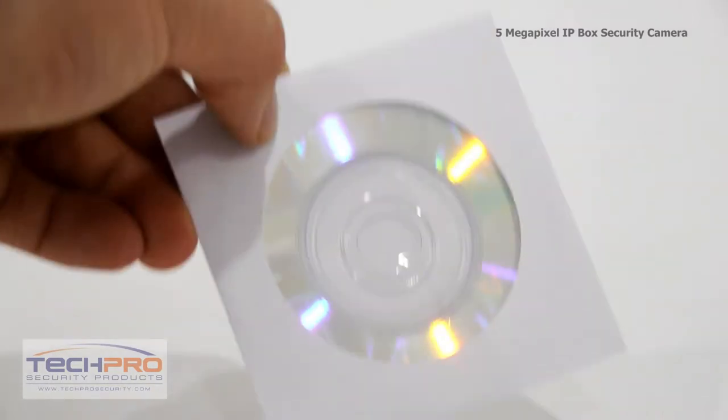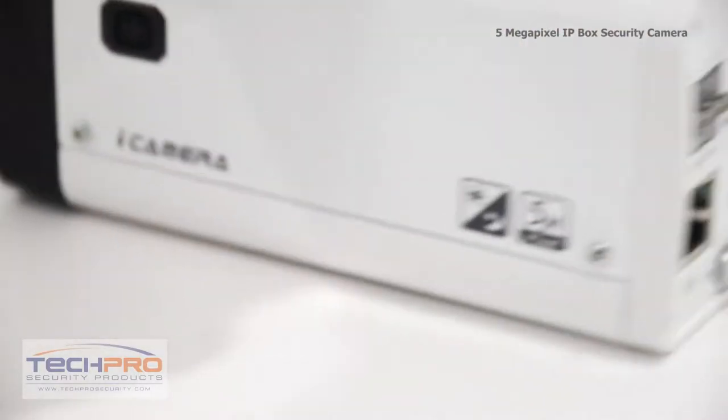Inside the box you'll find a CS mount adapter, software disk, and an instruction manual. Now let's take a look at the back of the camera.